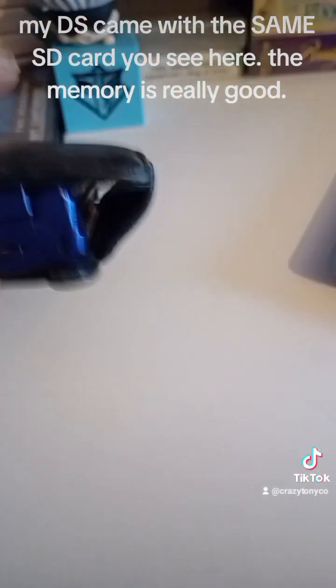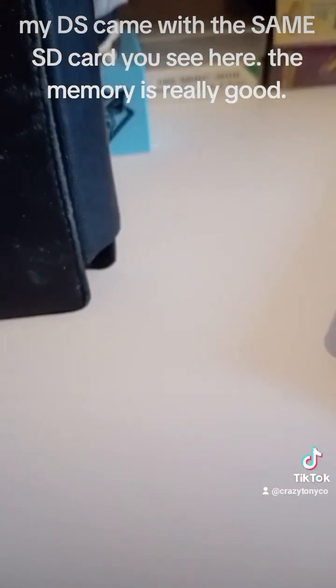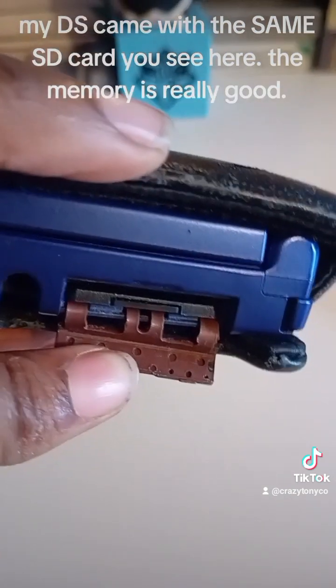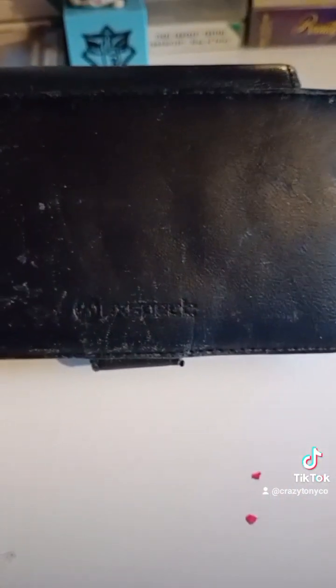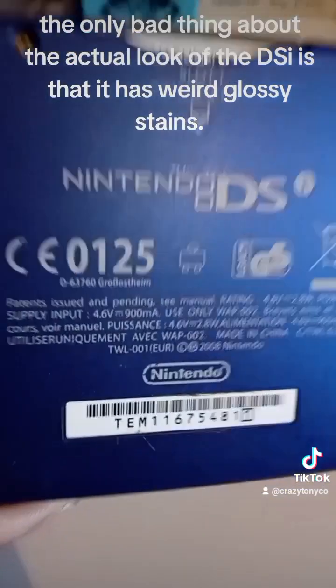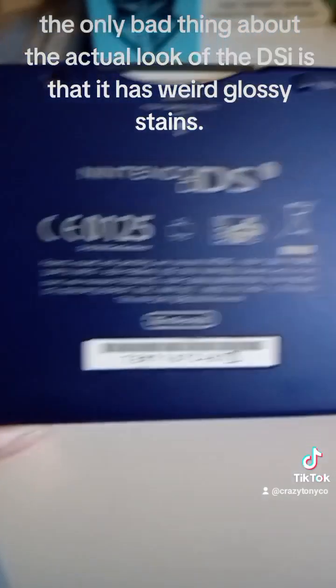My DS came with the same SD card you see here, and the memory is really good. The only bad thing about the actual look of the DSi is that it has weird glossy stains.